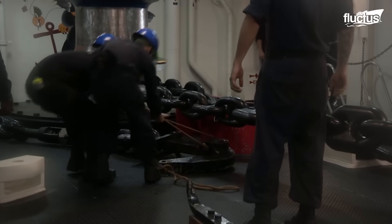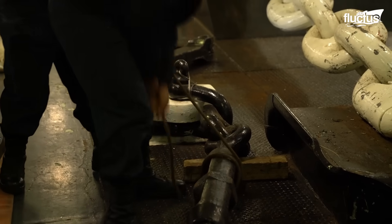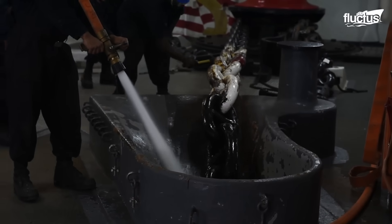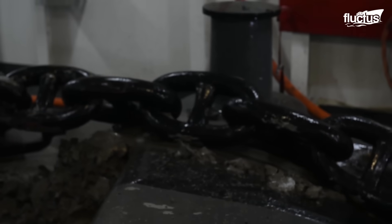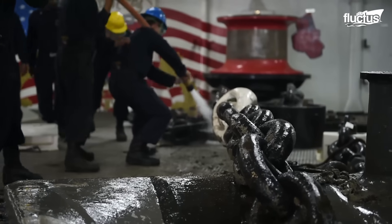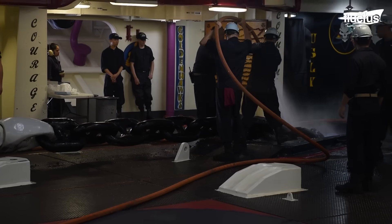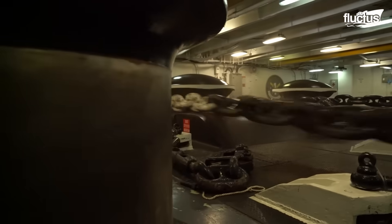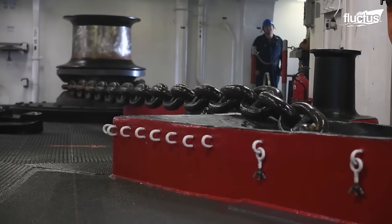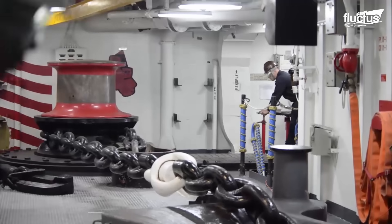Anchor chains are a vital component of the aircraft carrier's anchoring system, and proper maintenance is crucial for ensuring the safety and effectiveness of this equipment. Regular washing of anchor chains is necessary to remove salt and other debris that may have accumulated. This can be done using high-pressure water or soaking the chains in a cleaning solution, and is typically done while the chains are still on board the vessel. When deploying anchor chains, it is essential to carefully control the speed and tension of the chain to avoid damaging the equipment or the vessel itself. The crew is well trained and follows standard procedures to prevent accidents and ensure safe operation.